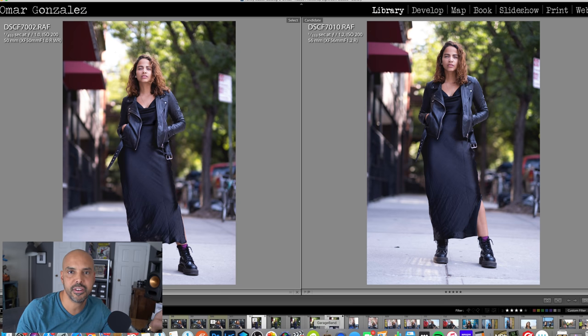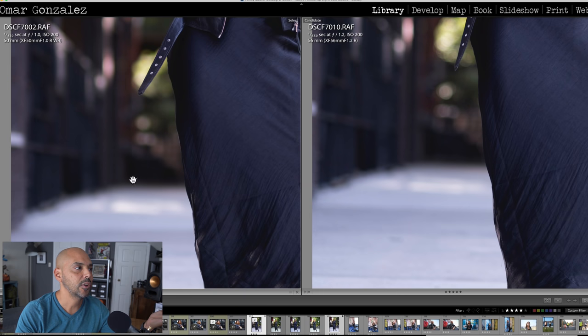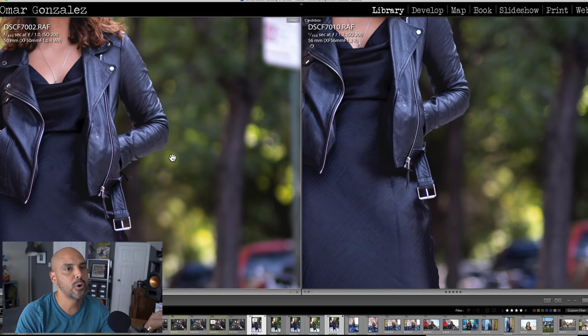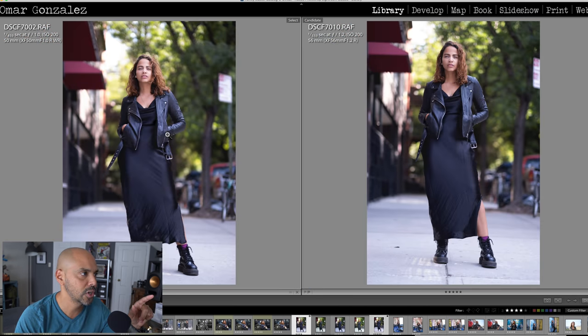With the 56mm you have to get further back, but you'd be hard-pressed looking at both images to really tell the difference. No one's really going to tell the difference. I go back and forth between f/1.0 and f/1.6 looking at the bokeh balls and it's like — who cares? The bokeh is a little smoother here, a little more defined there.